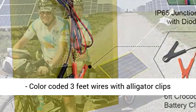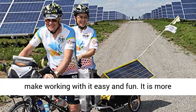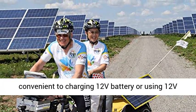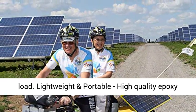Alligator clips — color-coded 3-feet wires with alligator clips make working with it easy and fun. It is more convenient for charging a 12V battery or using a 12V load.